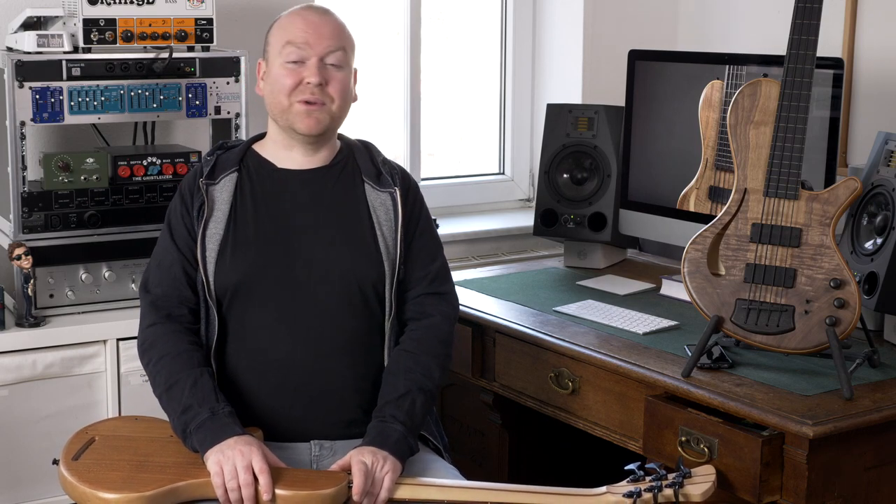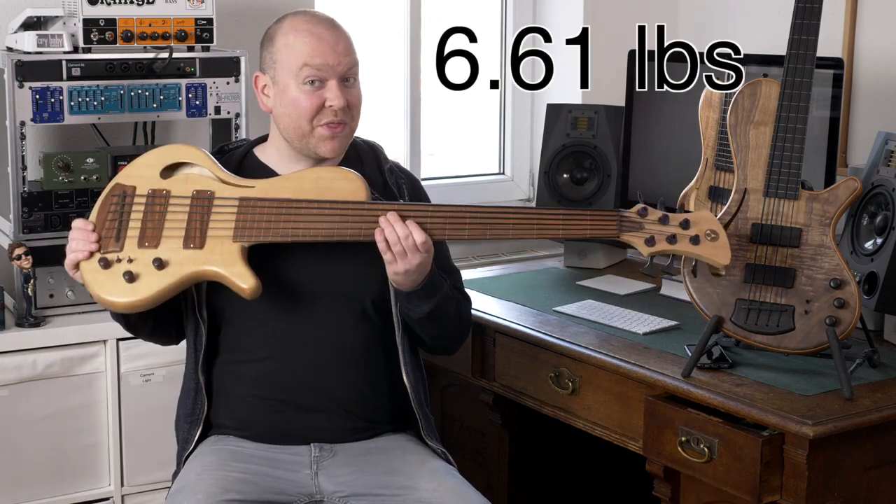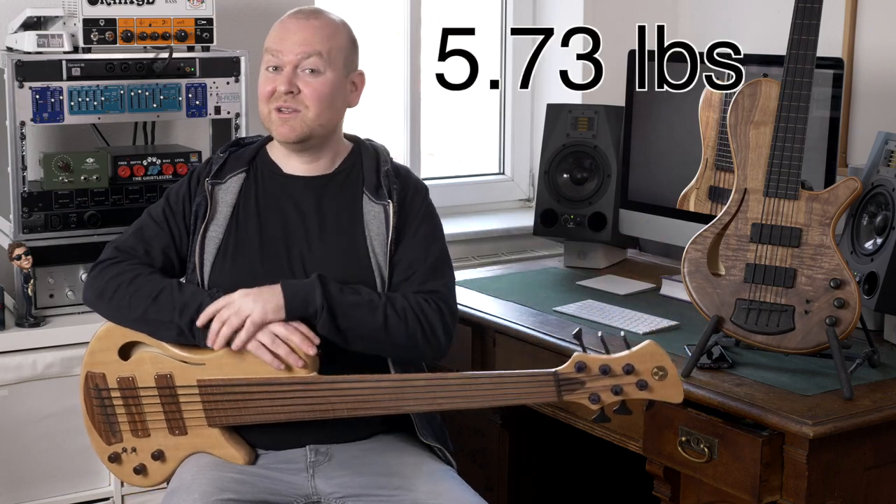One thing that should be mentioned about these basses right away, because I think it's very important, is their weight — because they weigh basically nothing. This is a 6-string bass and it weighs 3 kilos, which is just amazing. And the 4-string weighs only 2.6.